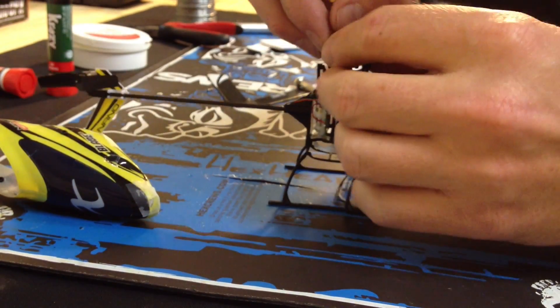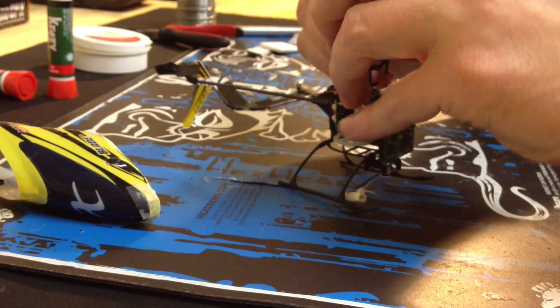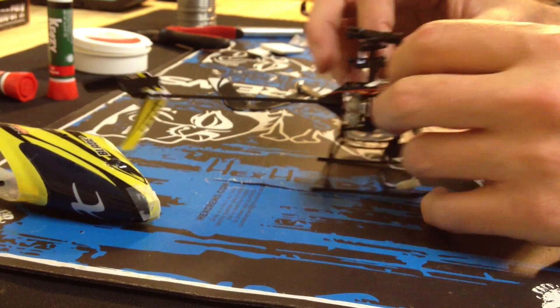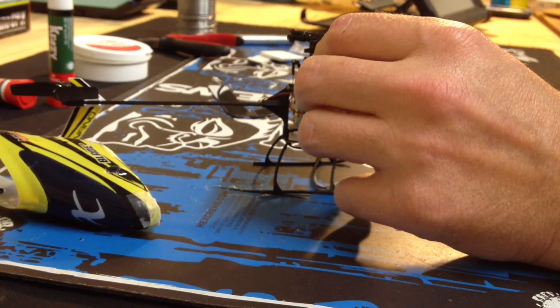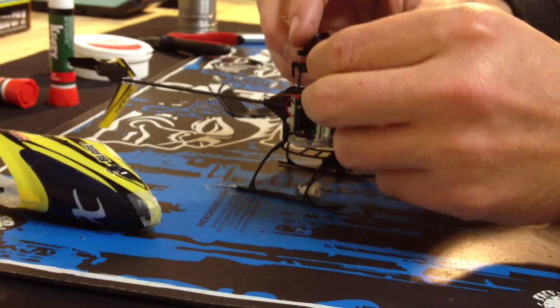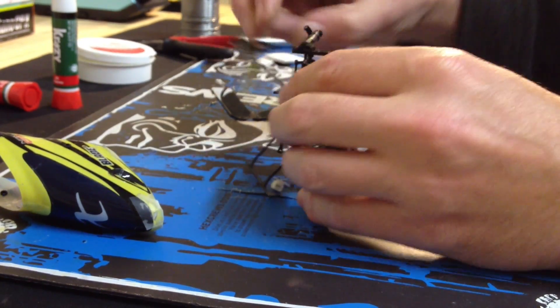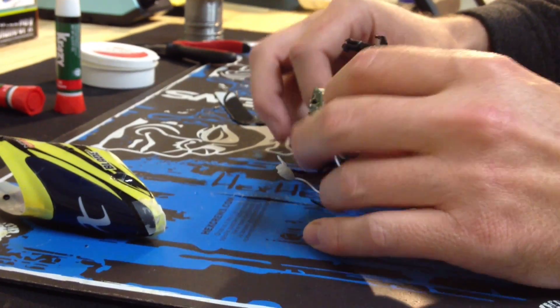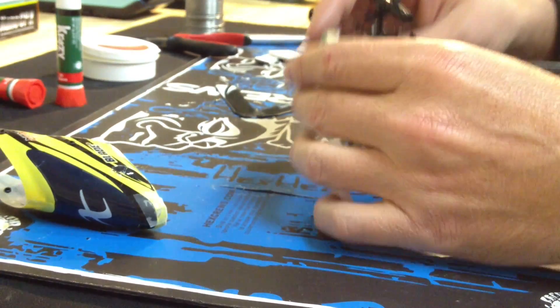We're going to pop the links off of the blade grips. I'm going to pop the links off of the swashplate. And so I don't have to readjust these links, I'm going to separate the right and left.